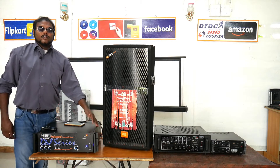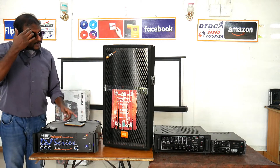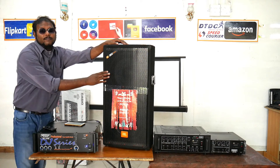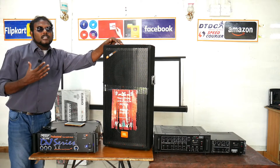I will tell you about the review — the sound review. It's very effective, it's very good. I already told you about this amplifier. This amplifier is very light. It's a 15-inch, it's a big bass — it's like this.